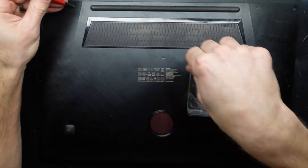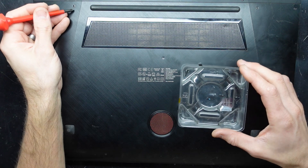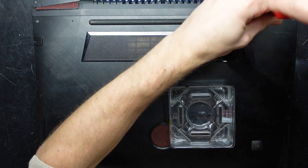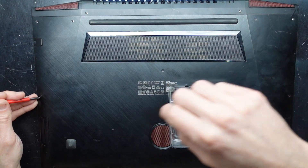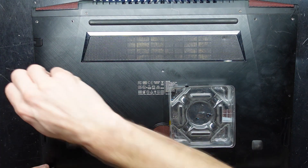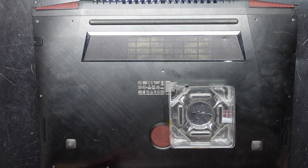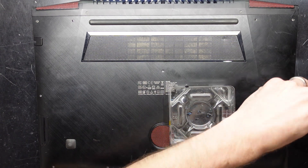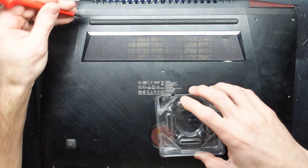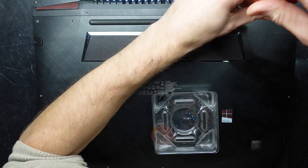I'll let you know if any of these screws are different along the way, and we already have a different one — a long screw here. Assumably a long screw here too. Small screw. And these ones are so far at the same length. Two more up here. I'm not sure if these are required but I'll take them out.